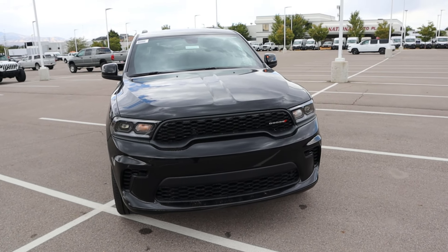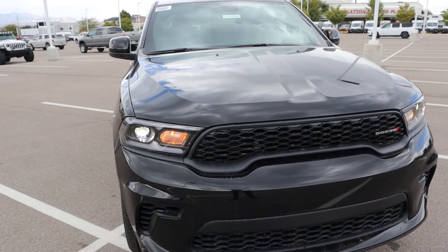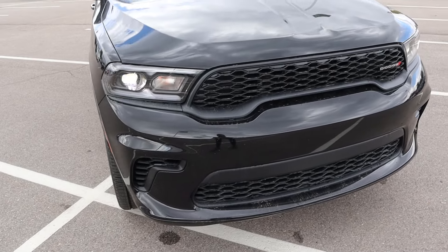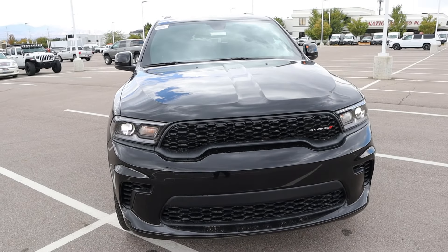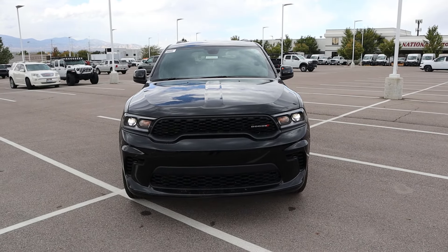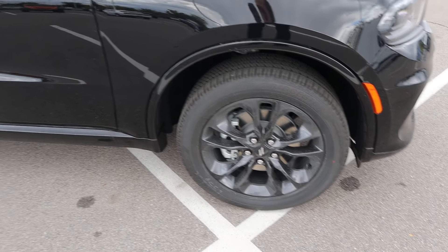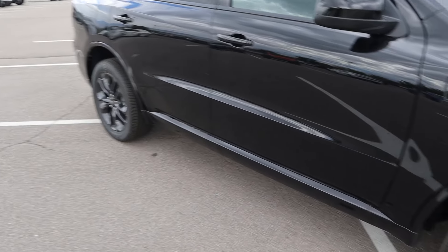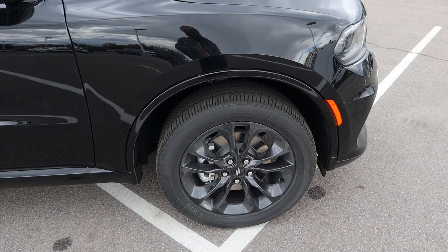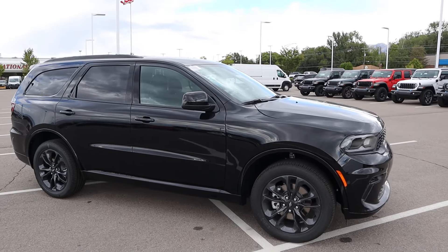Starting with the front end of the Durango, you can see the hood's kind of raised on either side. Headlights look pretty snazzy. Notice the performance front fascia — it looks aggressive, definitely gives the Durango a sportier, more aggressive look. Around the side, our tire setup is 265x50x20 front and rear. The wheels have a metallic gray coloration, which looks cool with the painted fender flares. The mirror caps and window trim are all blacked out.